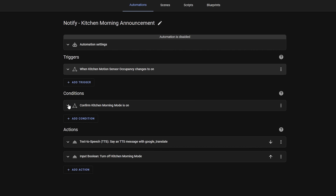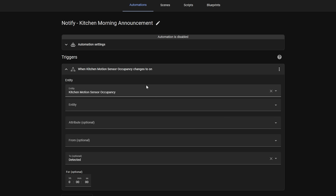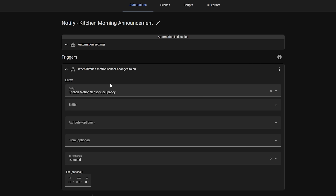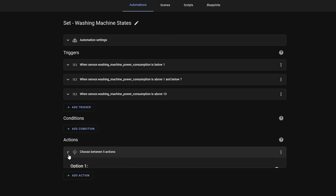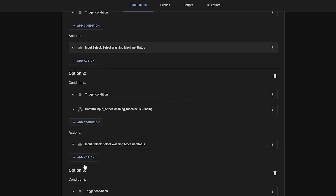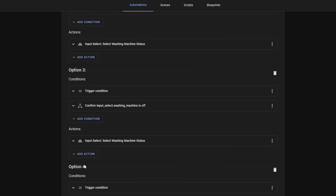These items also have names that are auto-generated from the options you have selected, which is so useful for quickly identifying where a part of your automation is. If you don't like the auto-generated names you can change them to whatever you'd like. This even extends to other things like the choose action — if you have a choose action with many conditions and actions, those are also collapsible and have their own names.